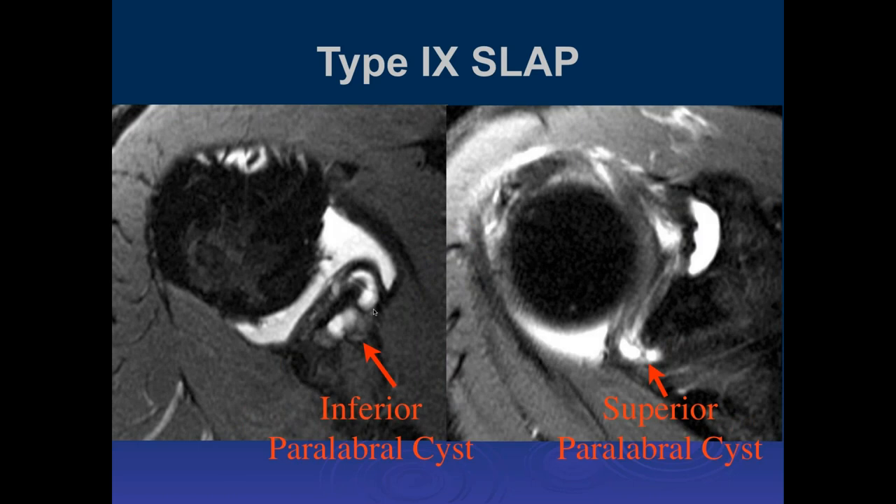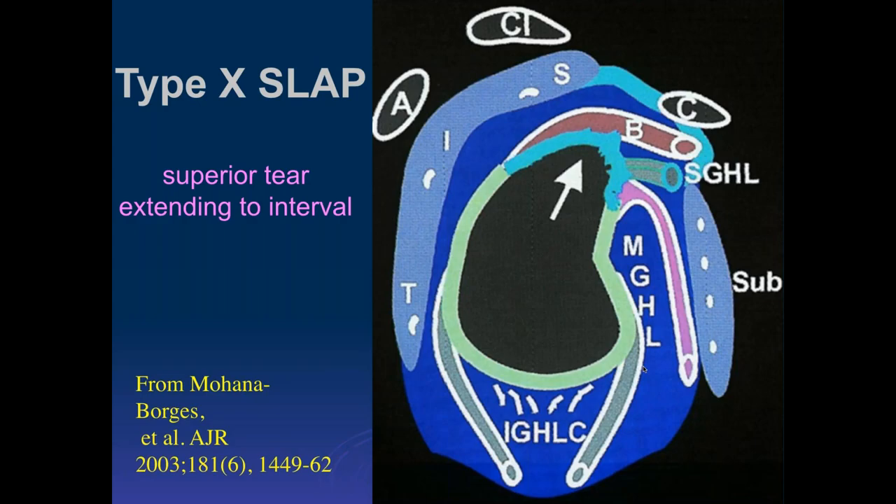Here's another example — we can see a little paralabral cyst with it, extending all the way up to the top. So this is inferiorly and superiorly, with a tear and associated paralabral cysts. Then there's a type 10, a superior tear which extends into the rotator cuff interval. I find that often very hard to differentiate just on MR images, and most surgeons I know don't treat it any differently than the others.